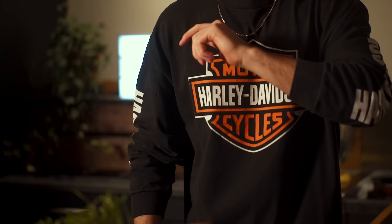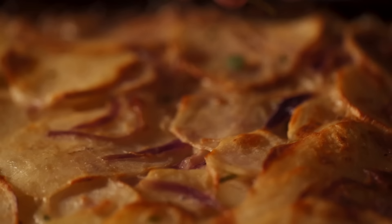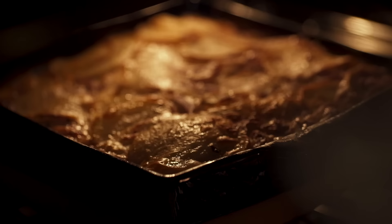Hey guys, and welcome back to my YouTube channel. Slightly darker settings right now, going for the full Nigella Lawson effect. But don't worry, I won't be licking my lips and stuff — well, maybe, because this is an amazing recipe: dauphinoise potatoes.